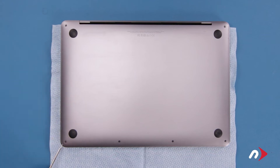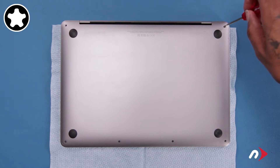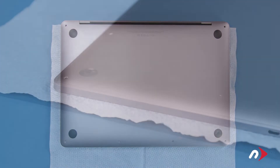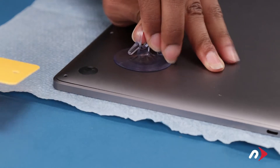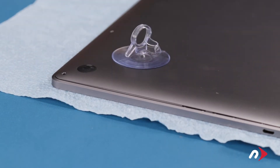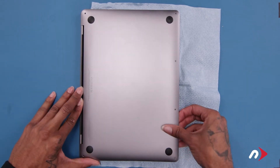There are six pentalobe screws on the bottom cover that we'll need to remove. We'll start with the two on the hinge edge as they're slightly longer than the others. The cover is held in place by a pair of clips, one on each side. To disengage these clips use the suction cup from your kit to lift up on one of the front corners, then slide one of the plastic cards underneath the cover and carefully run it along the edge until the clip pops free. Do the same thing on the other side. You should now be able to grasp the front edge of the cover and pull it out of the retaining clips holding it on the hinge edge.